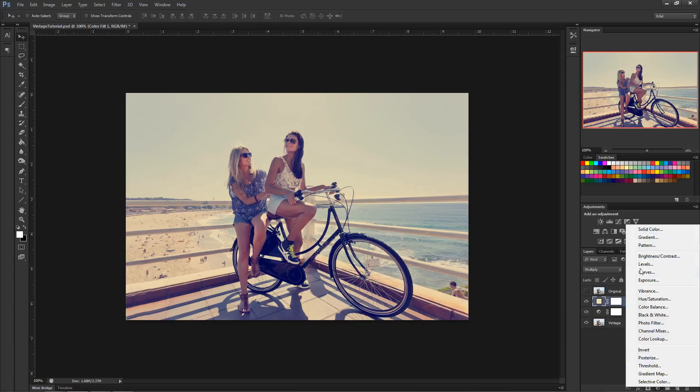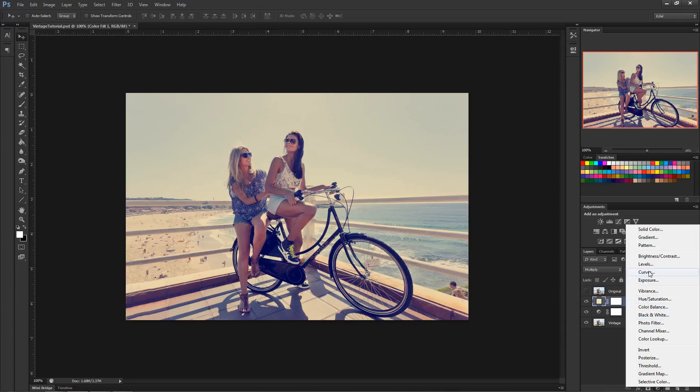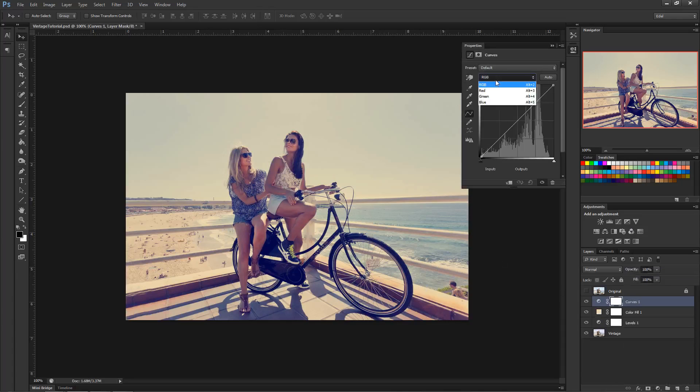Next we want to make this a nice warm feeling — it's already pretty warm compared to what it was, but let's make it a little warmer. Go to Curves and make a Curves adjustment. We just want to affect the reds, so bring the reds up a little bit. You can see it getting more red. Then go to Blue because the opposite of blue is yellow, so bring that yellow in just a tad.